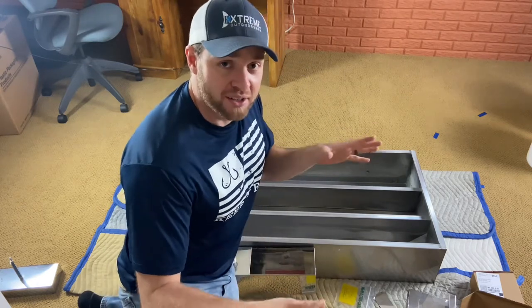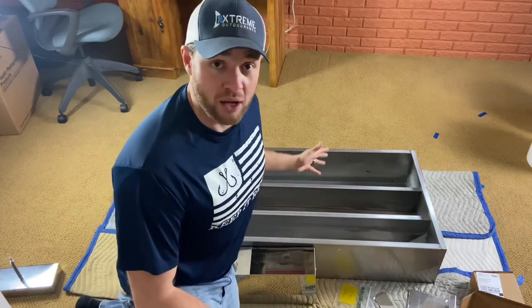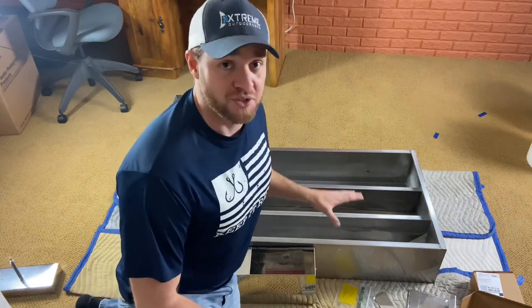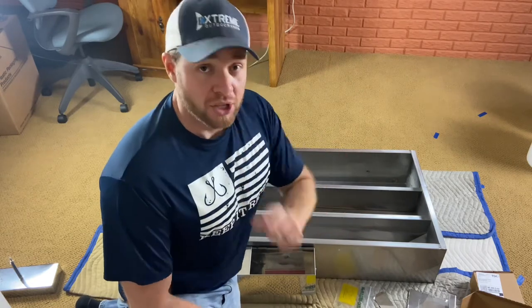I'm going to show you guys exactly what I'm trying to do and how this is going to increase my production and how it's going to make me be more consistent as a maple syrup producer. So let's check this out together.